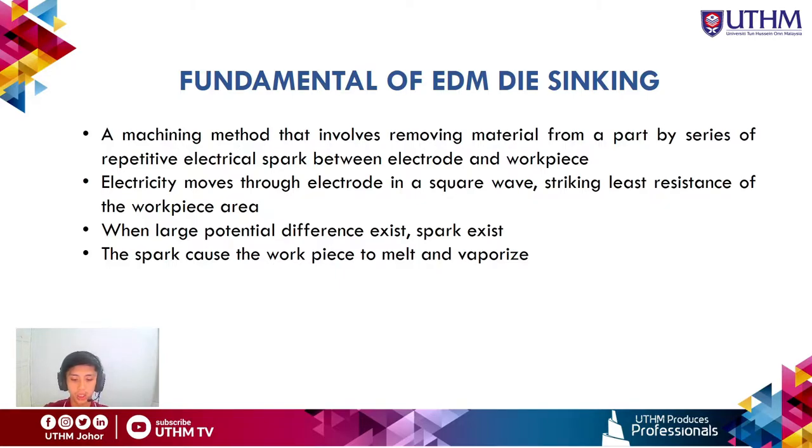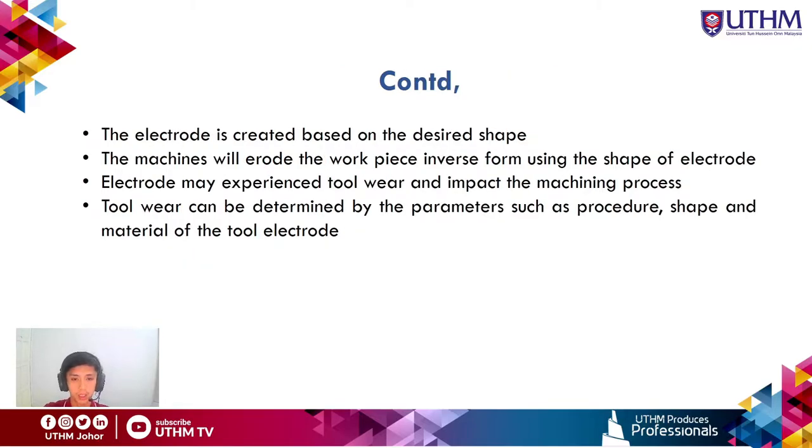The local temperature can increase to 10,000°C. The electrode is created based on the desired shape, and the machine erodes the workpiece inversely using the electrode shape. Electrodes are very important in EDM die sinking as they may experience tool wear, which impacts the machining process. Tool wear can be determined by parameters such as procedure, shape, material, and electrode type.